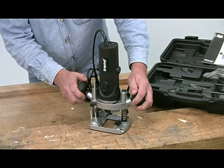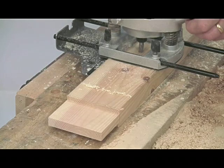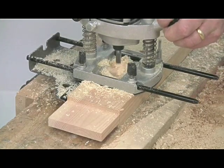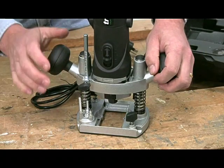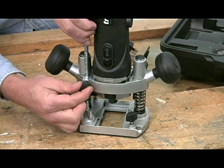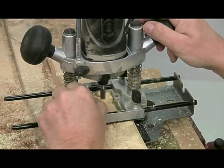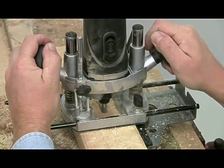This is a plunge router. So you position it over the work, plunge into a predetermined depth, lock it and then make the cut, releasing at the end so the cutter is raised back into the base — which is a real safety feature. The maximum plunge stroke is 35mm, so there's plenty of scope for deep cuts. The depth is set with this adjustable stop rod which works against a three position turret. This allows you to make deep cuts in a series of controlled passes, rather than trying to do it all in one go which could overload the cutter.